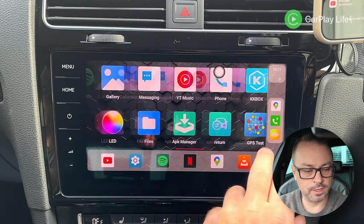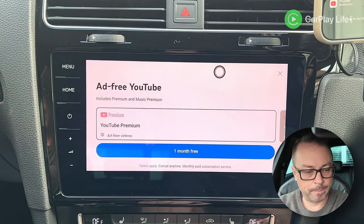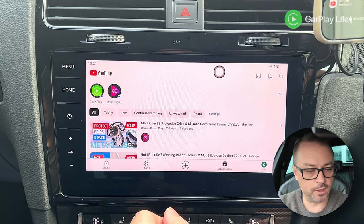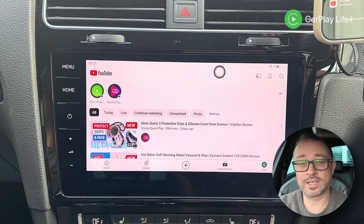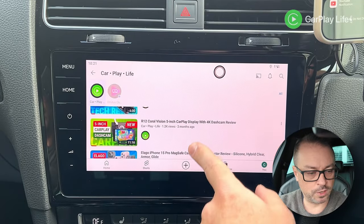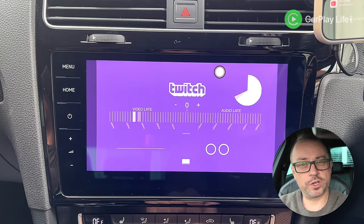Going into the app screens: Maps launched super rapidly. YouTube is super quick and we're signed into our test account. It still uses the DPI setting that makes it look like a tablet, which is unfortunate. Looking at a lip-sync test video, the audio sync is approximately 300 milliseconds late.